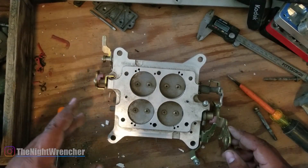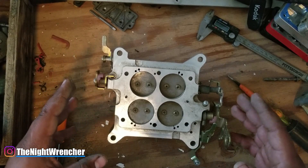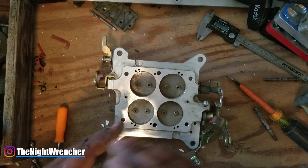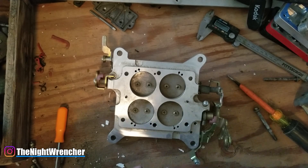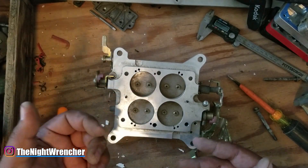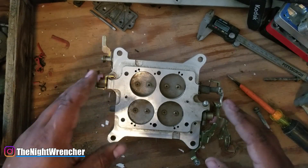Welcome to the Night Club guys, it's your host the Night Wrencher. This is part two on building your own Holley carburetor — there's also a third part coming out, so I hope to see you all throughout this entire series. Watch all three videos before you start writing comments, because I might answer them later. If you haven't seen the first video, go ahead and watch that first.